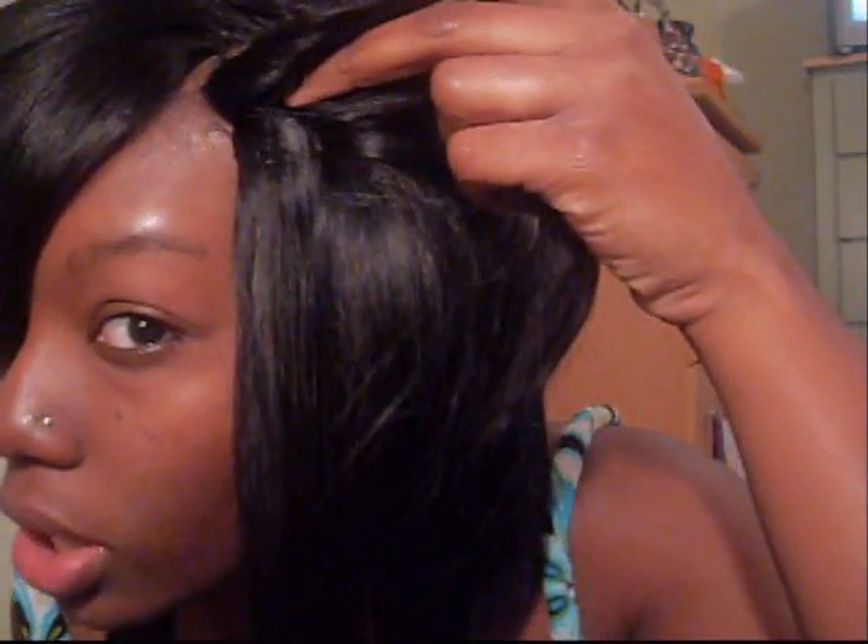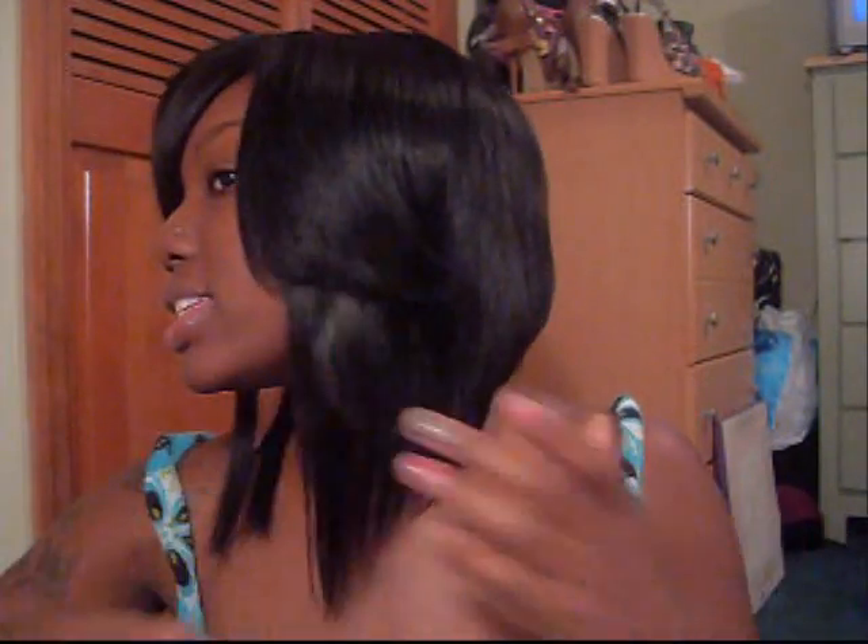Hey y'all, it's so funny how simple things make a huge difference in a hairstyle. It looks so much better now because I actually finished it. I razored and thinned it out — up in here I thinned it out some, and over here I thinned it out a lot. And right here I just added about four tracks of 12-inch hair so I can get this length. And as you can see it's more of a bob now.